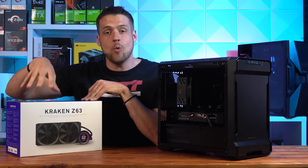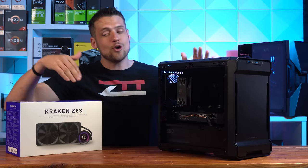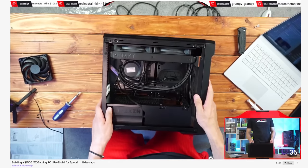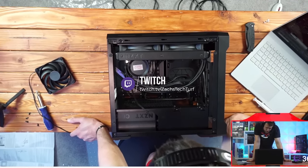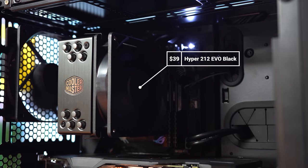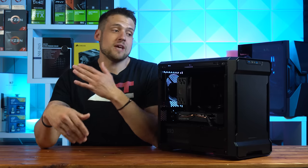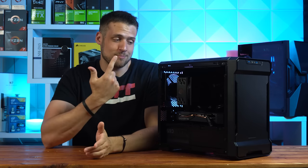NZXT also sent over the Kraken Z63 AIO water cooler. I desperately wanted to put it in this build, but if you watched my Twitch livestream where I assembled it, you'd know why I couldn't. The Z63 can only be mounted at the top of the case, and once installed it covered up about a third of the build — the motherboard, RAM, and CPU — and just looked too weird. We debated on the livestream for an hour about whether to swap it out, and I ended up going with something much smaller: the Hyper 212 EVO All Black Edition. It only costs $39, has 4 direct contact heat pipes with a 120mm Silencio fan, and most importantly it's all black. Since the i5-10400 is locked, cooling doesn't matter a whole lot — this was purely an aesthetic choice.